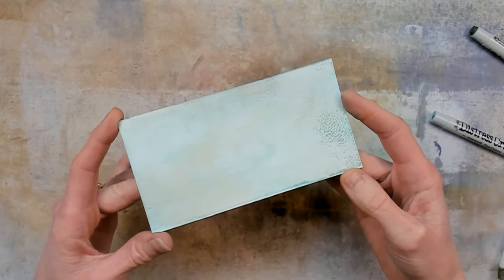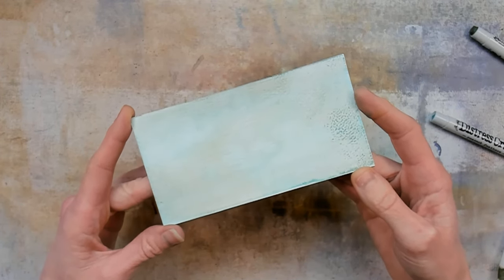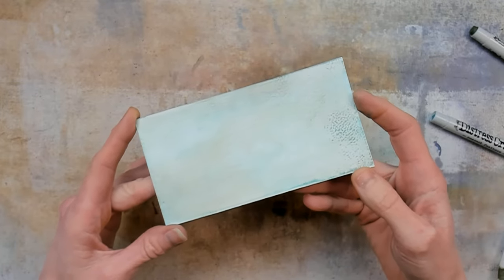And to do so I will jump right into technique number four. That is a technique where I will apply the crayons straight onto the paper.